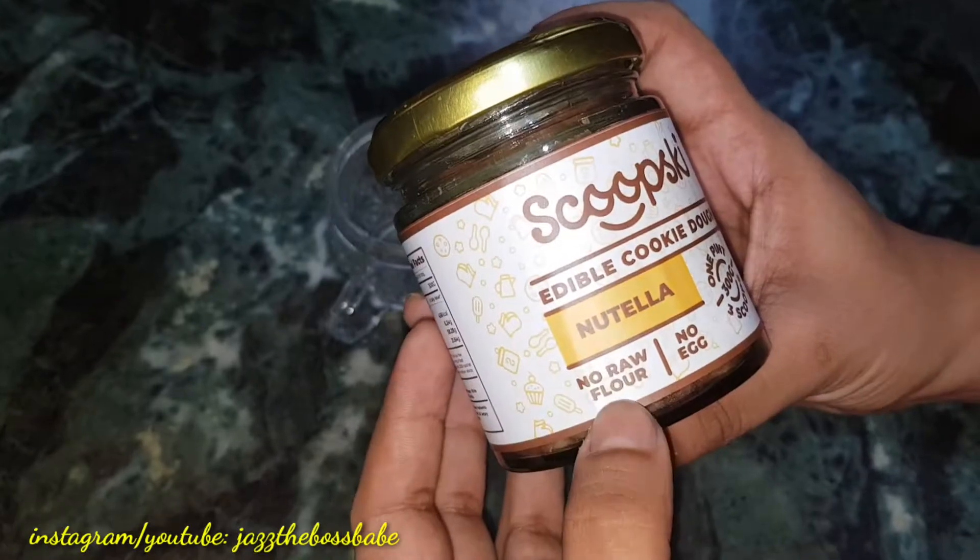Edible cookie dough — it is Nutella in flavor. It has no raw flour, no egg, and 300 grams of quantity.